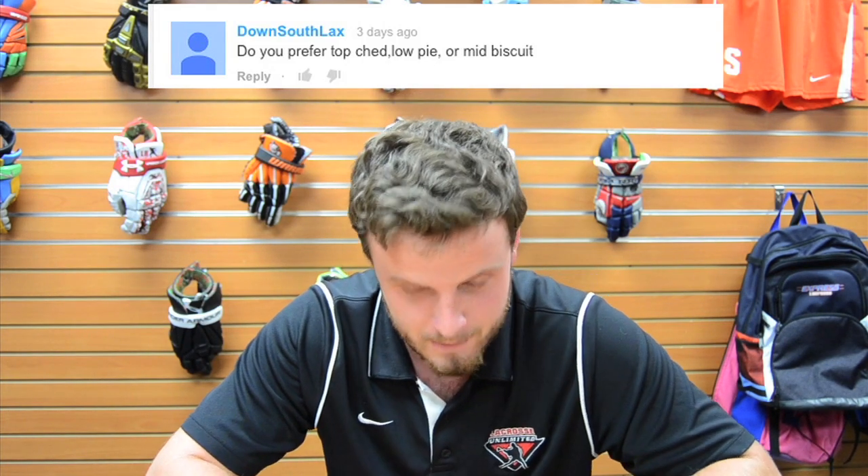Next question from Down South Lax: do you prefer top ched, low pie, or mid biscuit? That's a tough question. I'd have to say if the ball gets in the back of the net I'm happy with it — so no matter if it's top ched, low pie, or mid biscuit, as long as the ball goes in the net, I'm fine.